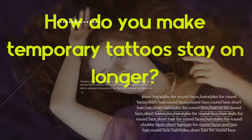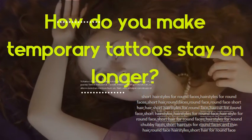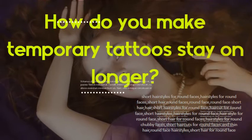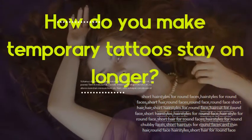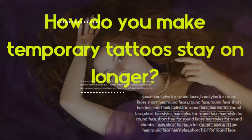How do you make temporary tattoos stay on longer? Keep the tattoo clear of clothing, water, or lotions. Use a soft brush, such as a makeup brush, to gently apply a thin layer of talc or baby powder to the surface of the tattoo. Repeat this step once a day for as long as you have the temporary tattoo. Avoid scrubbing or rubbing the tattoo while bathing.